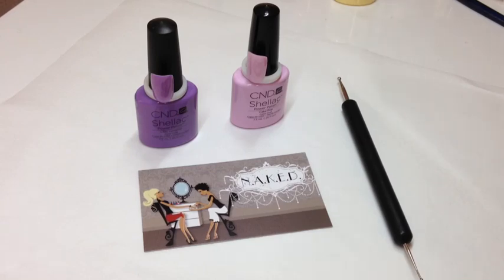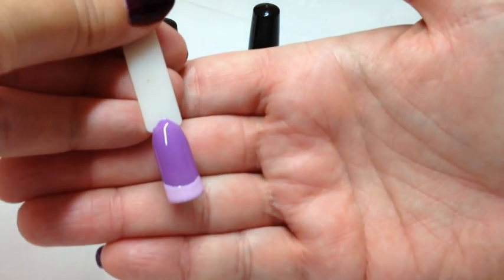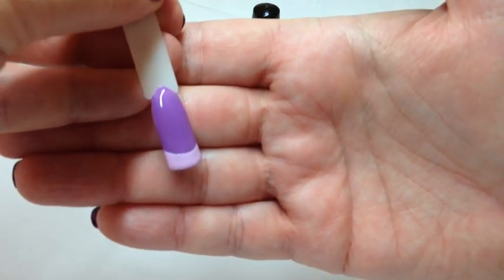Hey everyone, I'm just going to do a quick simple dotting nail art tutorial and I'm going to be using lilac longing and cake pop. I've actually cheated just to save time - I've done two coats of lilac longing and I've done the tip in cake pop.